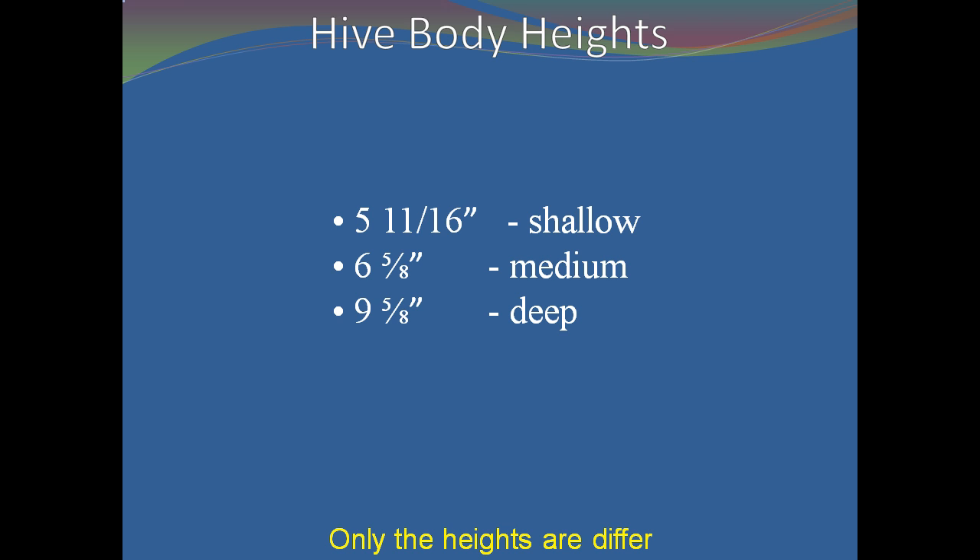All hive bodies have the same length and width; the difference is in the height. The heights are 5 and 11/16 inches for a shallow hive body, 6 and 5/8 inches for a medium hive body, and 9 and 5/8 inches for a deep hive body.